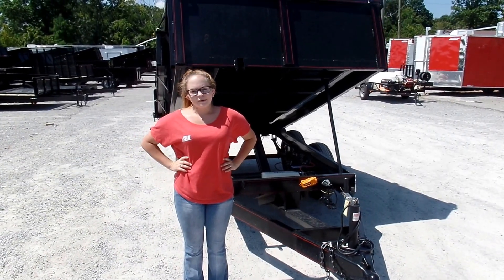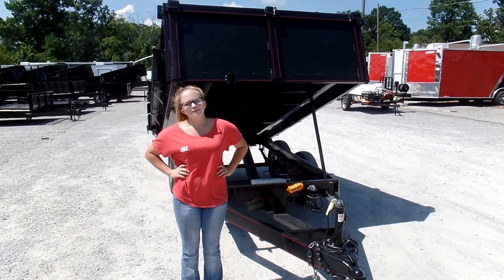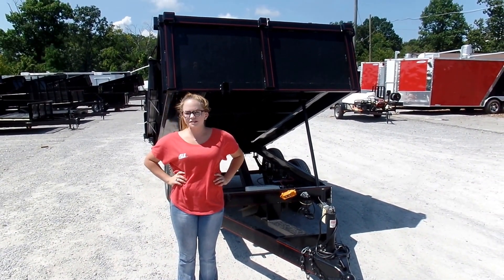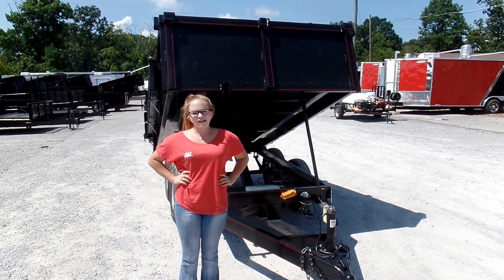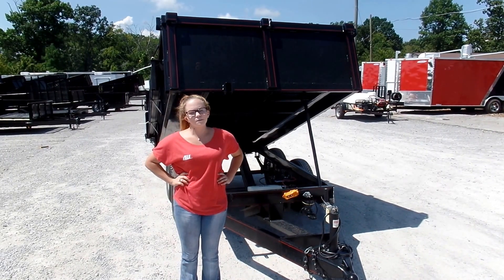We're here today at SLE Equipment located in Nashville, Tennessee. Today I'm going to be going over our 6x10 dump trailer with two foot sides. You can find this trailer as well as others similar to it on our website at SLEEquipment.com.